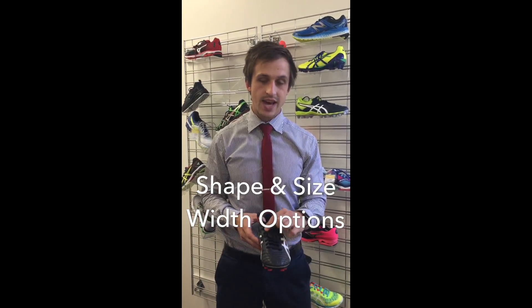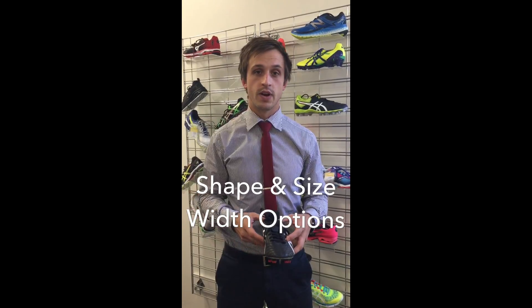If all else fails, there are lacing techniques you can use to create a bit more room in the front of the shoe.